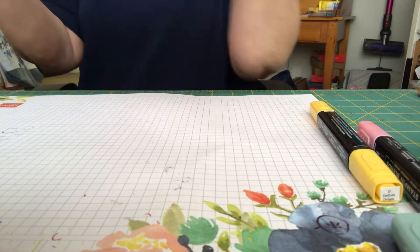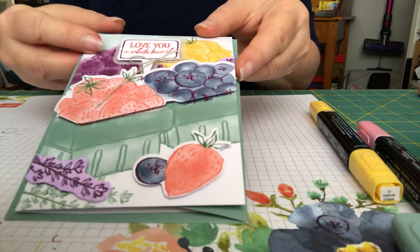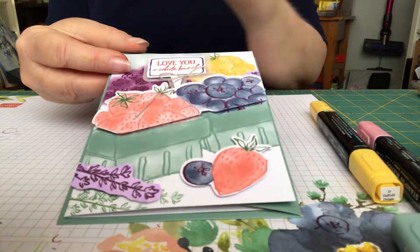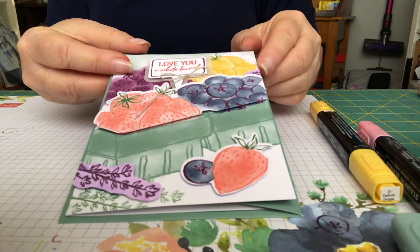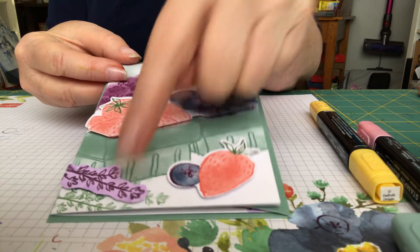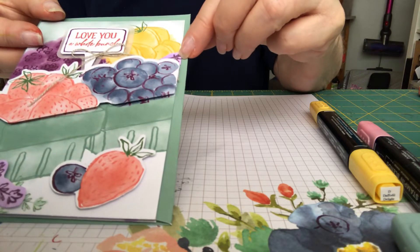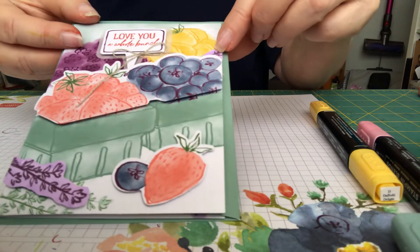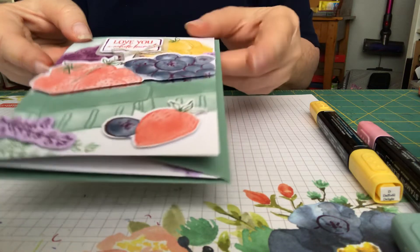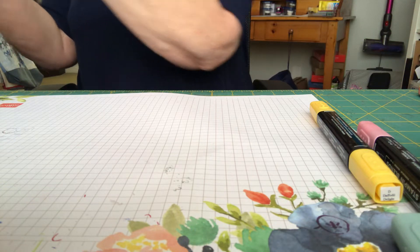The last regular card was the 'Love You a Whole Bunch.' I took a piece of scrap white paper, used the Rich Razzleberry light and squiggled on it, then stamped it with the stamp sprig and cut a piece and bumped it up. I used the little extra piece from the bottom and tucked it in and glued it flat, which made kind of three points of Rich Razzleberry and drew the eye a little better.